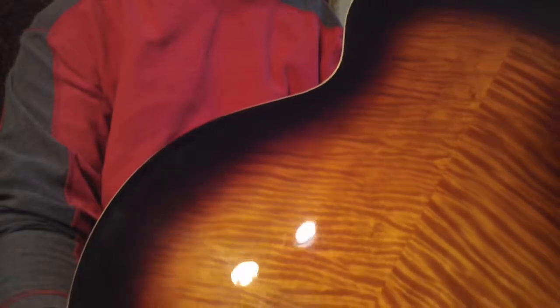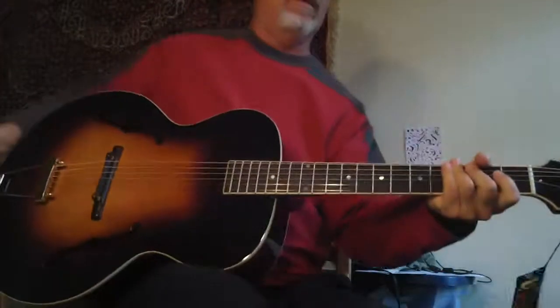It's just gorgeous. It really is beautiful — really, really well made. Look at that flame, unbelievable. And it sounds as good as it looks. The back of the neck has got really, really good flame on it. I'm not sure if you can see that, but this is really a nice one. It just sounds really amazing too.